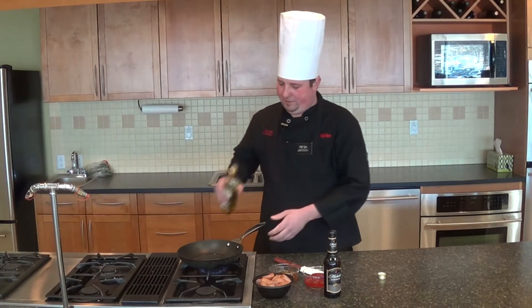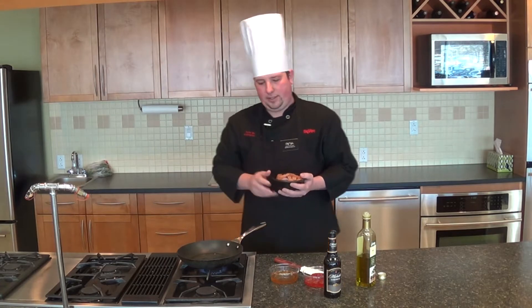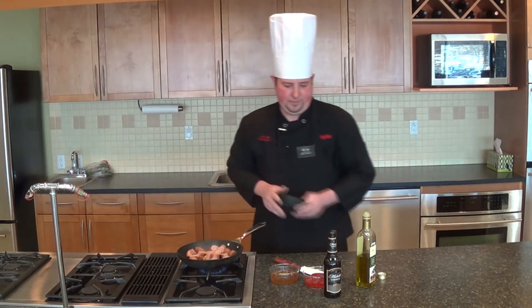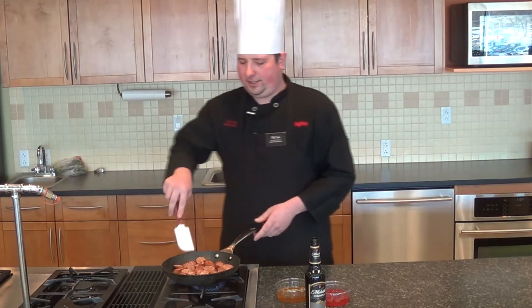The first thing we're going to do is take one tablespoon of olive oil, put it in the pan and get it nice and hot. I've got one pound of andouille sausage that I've cut up into one inch chunks. We're going to get it in the pan and just get a little color on it. After about three or four minutes you should have some nice color on the sausages.